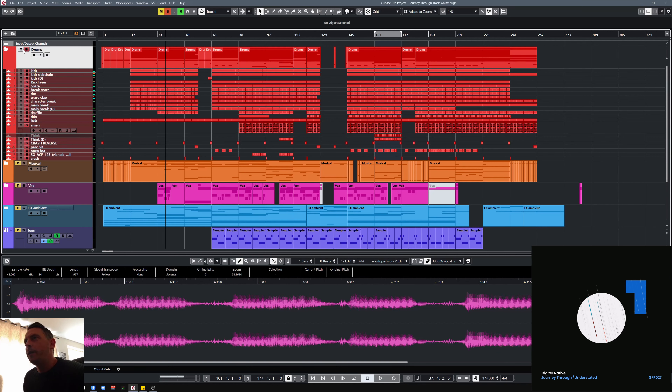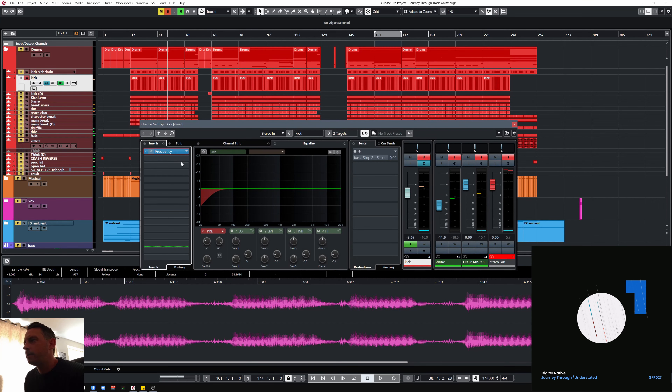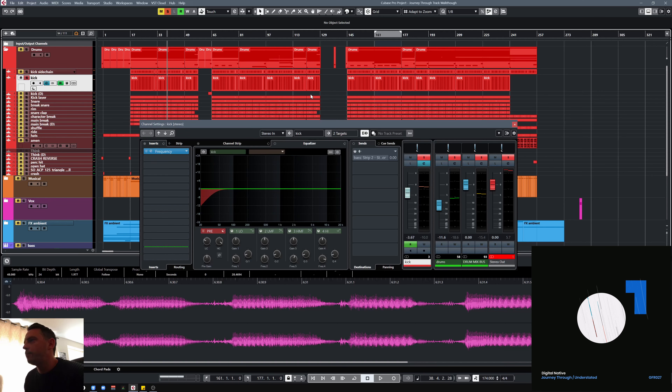So not a massive amount going on there. There's a kick which is made up of a couple of layers. One's a bit more thuddy. The other one's just adding some tops. Just rolled off a little bit at the bottom, pulled out a frequency around there — probably something that was clashing with something else or maybe just making it a little bit thuddy. Nothing drastic.